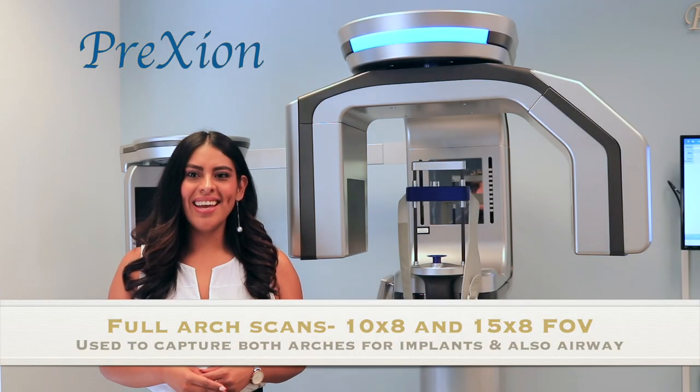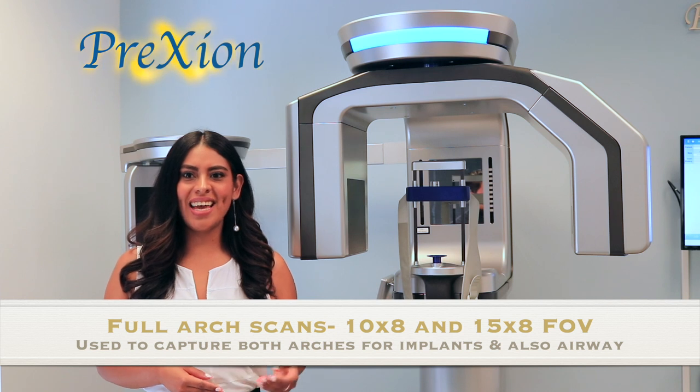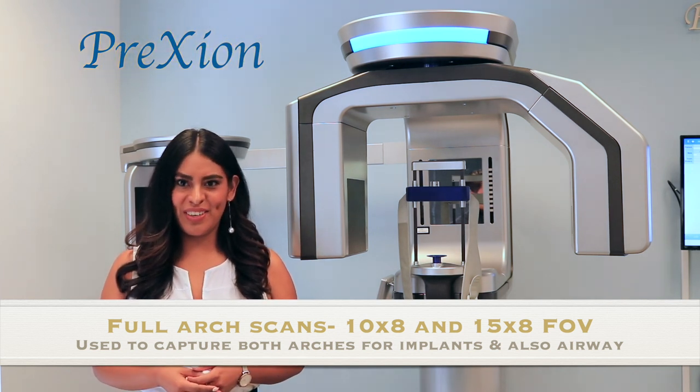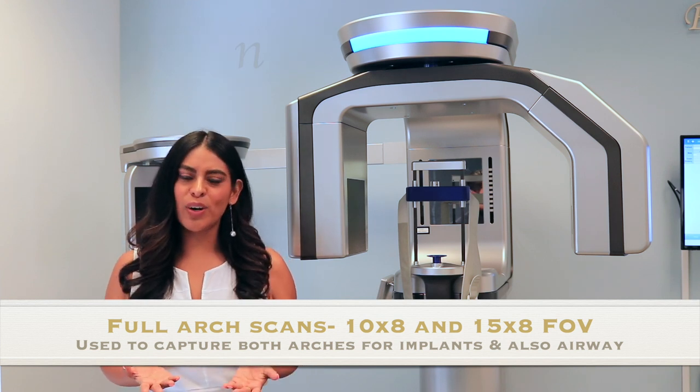Hi, I'm Jennifer with Prexion. In this video, I will show you how to capture either a full-arch scan with a 10 by 8 field of view or a wide scan with a 15 by 8 field of view. This size scan is commonly used to capture both arches for upper and lower implants.